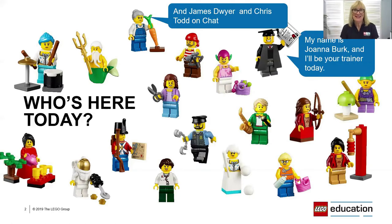My name is Joanna Burke and I'm one of the two LEGO Education Certified Teacher Trainers at Modern Teaching Aids. The other teacher trainer is James Dwyer, who is on the chat function, and joining him is Chris Todd, a school rep based on the Sunshine Coast in Queensland. Between James and Chris they'll look after you, answering questions and making a list to be saved until the end of question time.